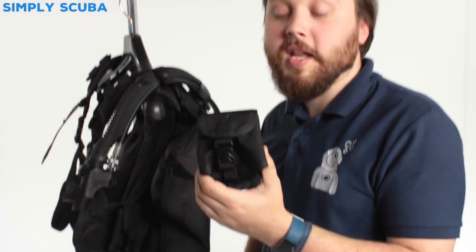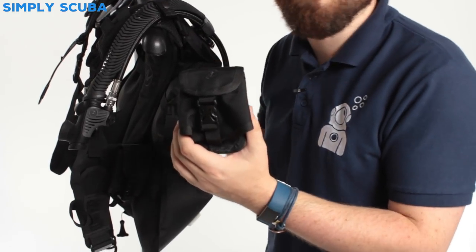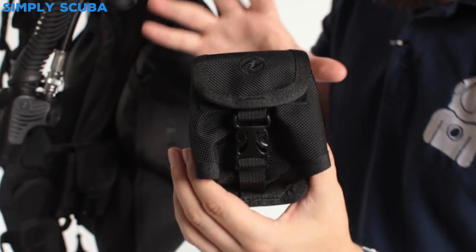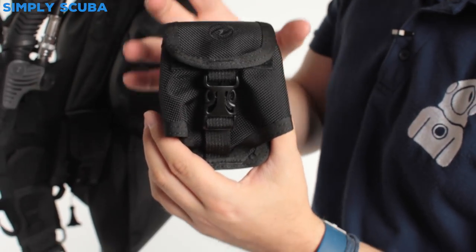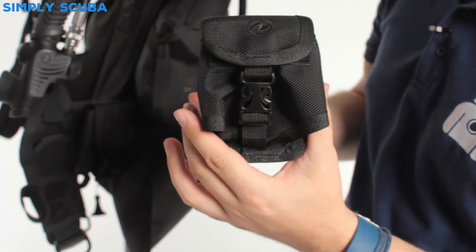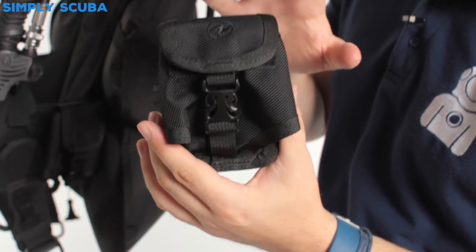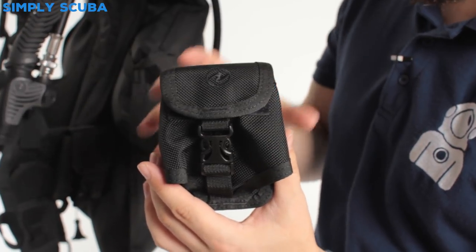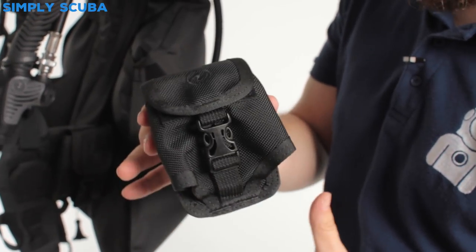Hi, welcome to Simply Scuba. Here we have the Aqualung Outlaw Trim Weight Pocket. These come in a pair. They're a great way of adding weight to your Outlaw BCD, but where you just need a couple of kilos, you don't need ditchable weight — you just need a little bit of trim to help you get down.